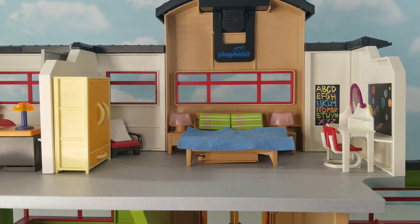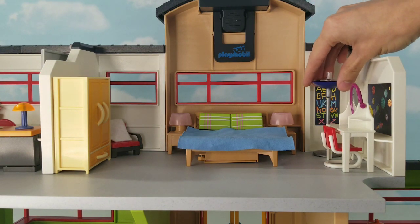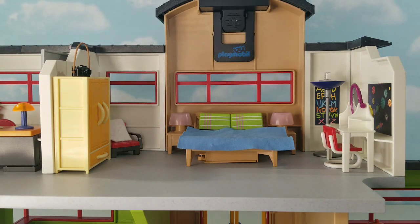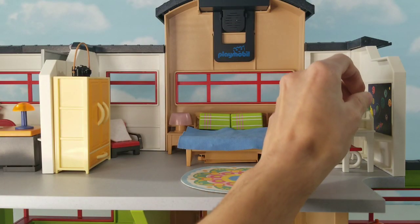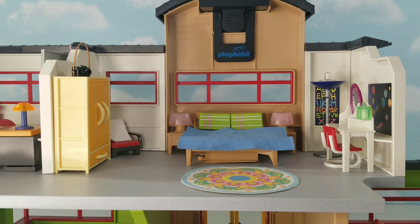Then over here in the corner, we are going to have a lamp. Then on top of the dresser, a small camera. Then a small rug. And then last but not least, we have a tiny bottle of something on the makeup area.